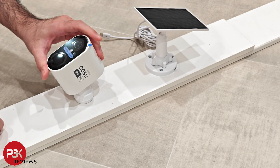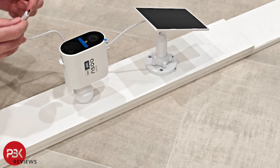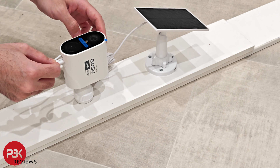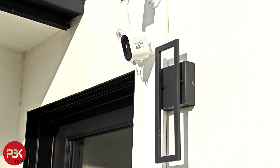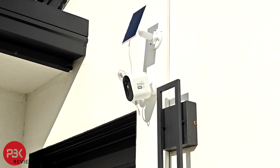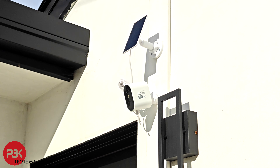The cable provided gives you ample distance between the panel and the camera for placing the solar panel in the desired location which can receive sufficient sunlight. The solar panels only need around 2 hours of sunlight to fully charge the built-in battery on the camera.